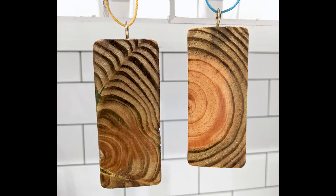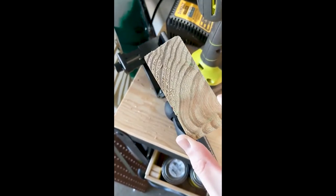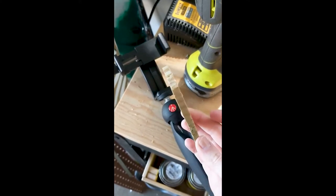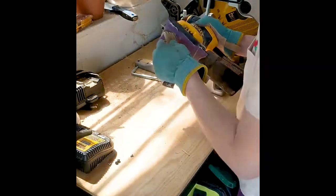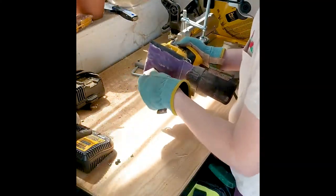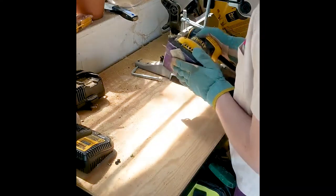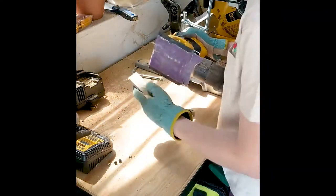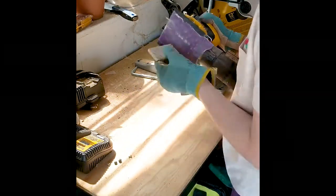Hey everyone, today we're doing something a little different — we are making jewelry. It's really simple; this is just a slice from a two-by-four from a different project, a few millimeters thick. I have another one that's a little thinner, so don't worry about going too thin, but make sure the pieces are thick enough to put eye hooks in to hang through a necklace.